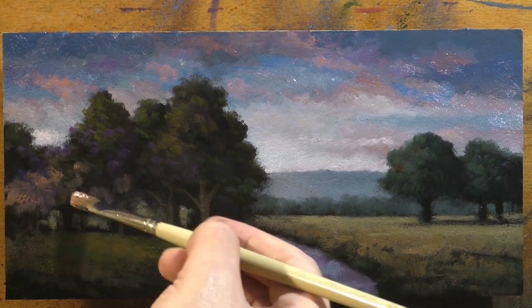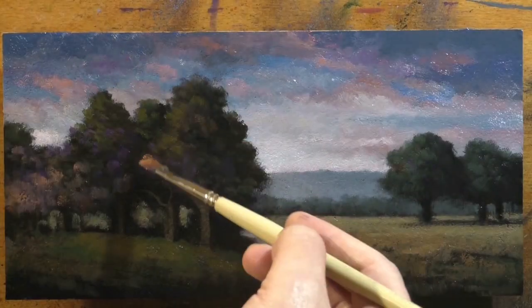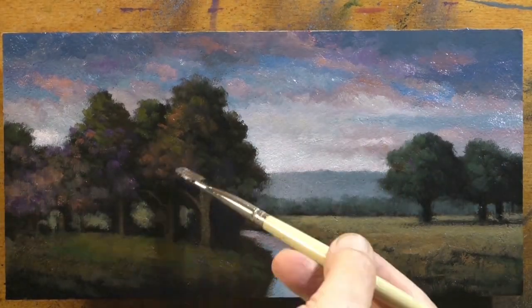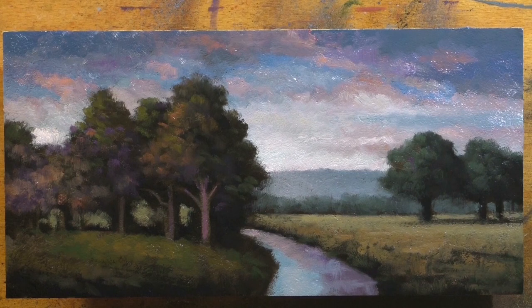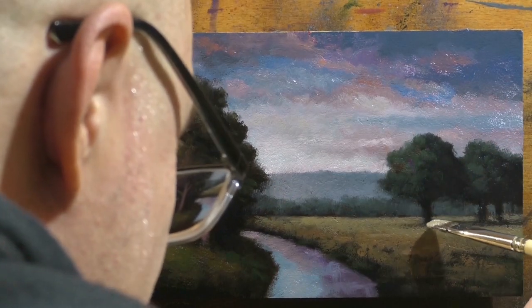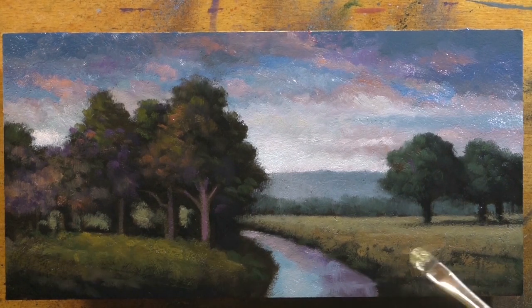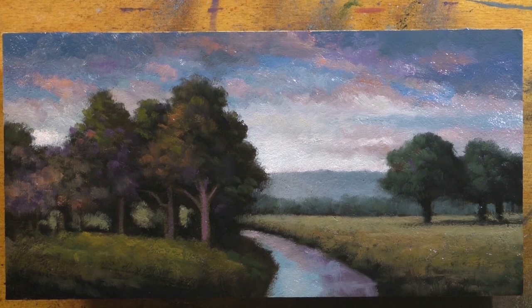Everybody's different, but even the most productive artists — some maybe paint for a solid eight hours. I tend to get, on a very highly productive day, maybe four to five hours maximum. Usually it's more like two or three hours, and then there's a lot of other support work. But two or three hours a day adds up to a lot of paintings, especially if you work in a fairly quick manner. I know I've achieved some level of mastery — I'm not putting myself up with the greatest, but I know what I'm doing.